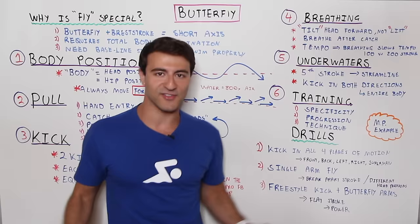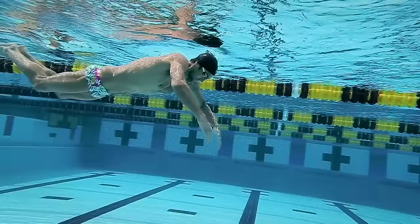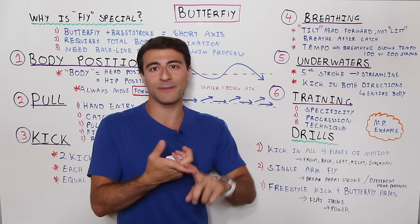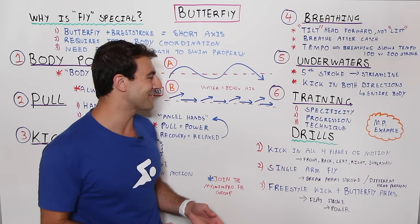Michael Phelps — the greatest butterfly swimmer of all time — trained with Bob Bowman in a way that exemplifies this. He's not doing 200 fly on repeat. He trains the most at race pace. Instead of six 200s, for example, he'd do 12 100s where every other 50 holds 200 pace with exact time, number of strokes, and number of dolphin kicks off the wall. It all comes back to specificity, progression, and crystal clear technique throughout.